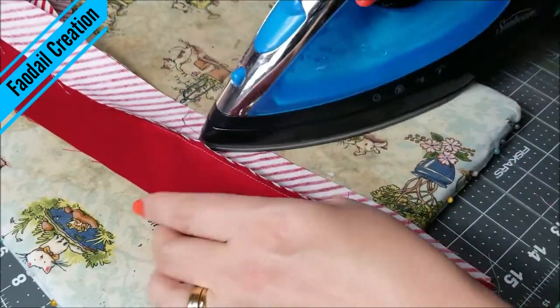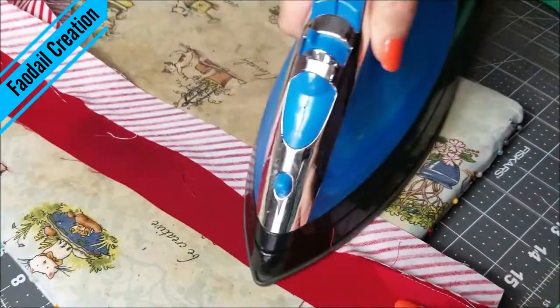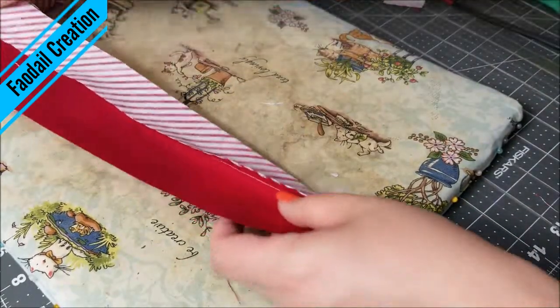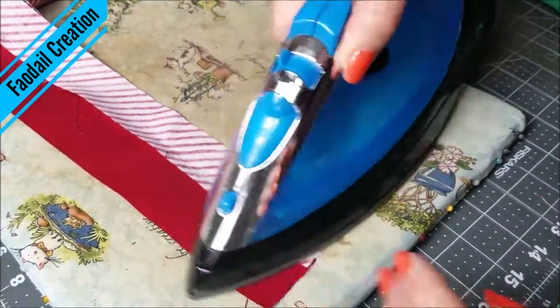Now I am starting to press this to one side, and I'm choosing to press it towards the longer side rather than the shorter side — so I'm pressing towards the dark side.